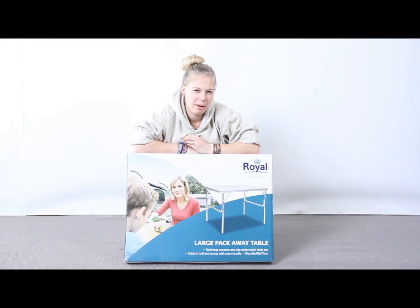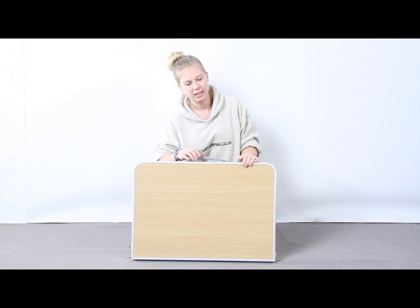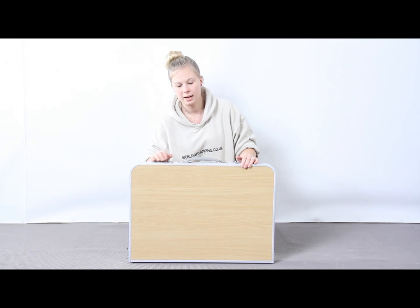Hi, I'm Tulsa from worldofcamping.co.uk and this is the large pack away table from Royal. When it's folded up it's very easy to carry with the handle and the suitcase style.